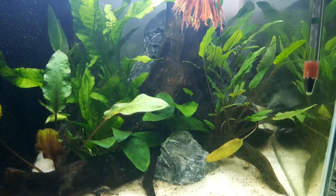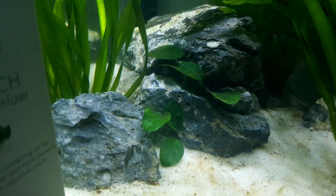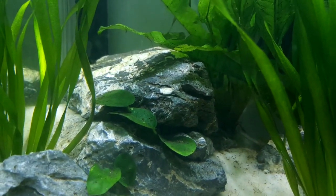G'day Crustacean Nation, Sir Prawnelot here with another video. Today we're going to be talking about rocks — the hard, hard truth about rocks.